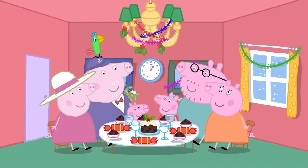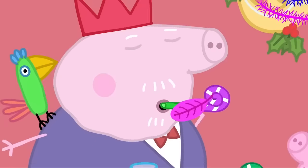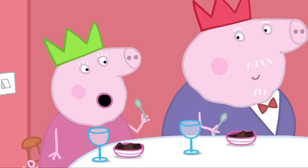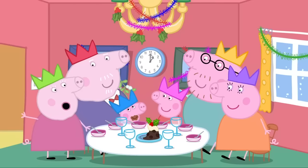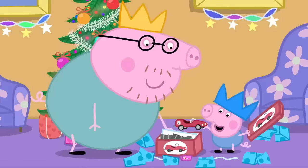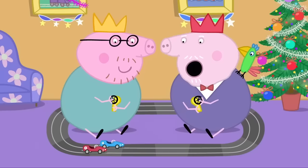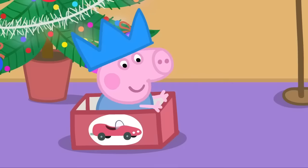Peppa and her family are having Christmas lunch! Let's pull the crackers! There are paper hats inside! And party trumpets! And jokes! What wobbles in the sky? I don't know! A jellycopter! This Christmas pudding is delicious! Peppa and George helped me make it! We did the stirring! Did you make a wish, Peppa? Yes! I wished for... Don't tell us! Let's open the presents! Yippee! This one is for George! It is a racing car set! This looks a bit complicated! Let me see! This goes here, and that goes there, and this goes there! Let's race! Ready, steady, go! Daddy and Grandpa are enjoying playing racing cars. Isn't that George's present? I think George is quite happy playing with the box.